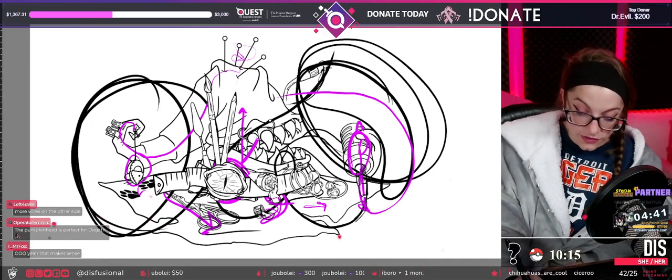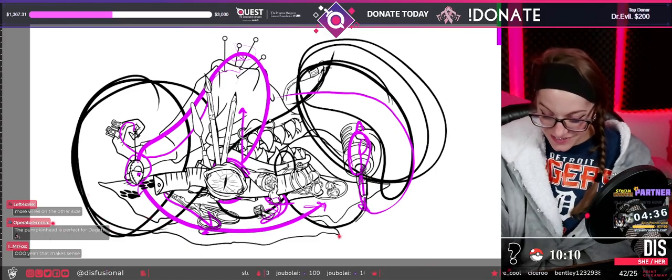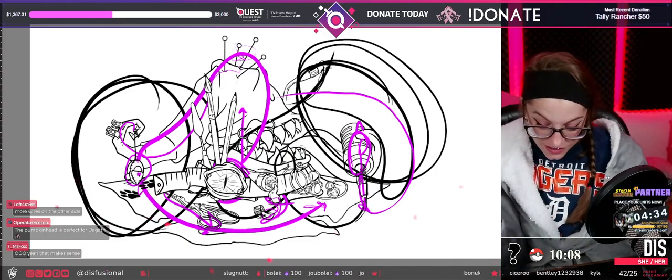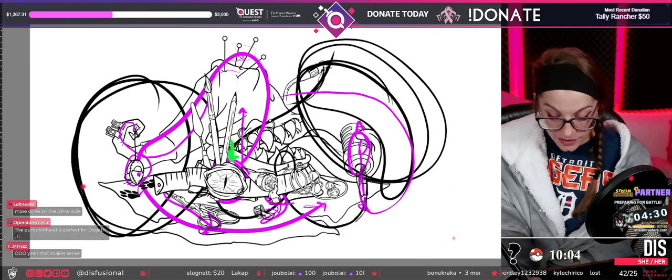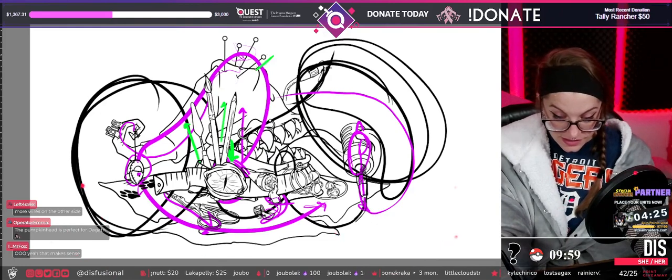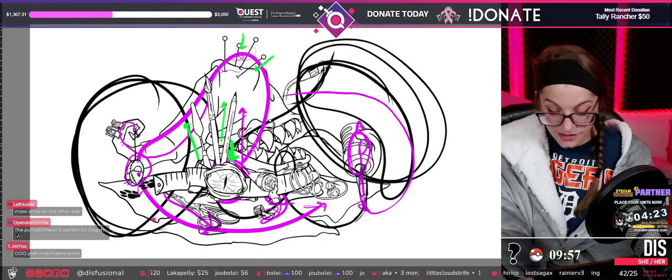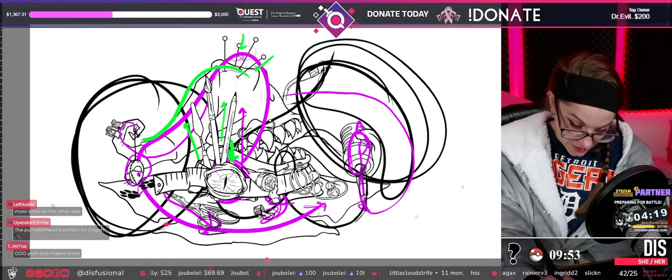So the flow for the artwork goes like this: when you look at it, the focal point is going to be that eyeball, and then you're drawn up because these guys are branching upwards, and then you see these little guys sticking in — so then you follow the curvature of the hat brim.